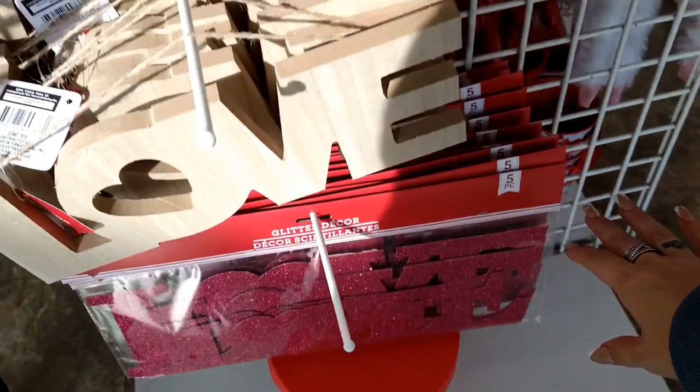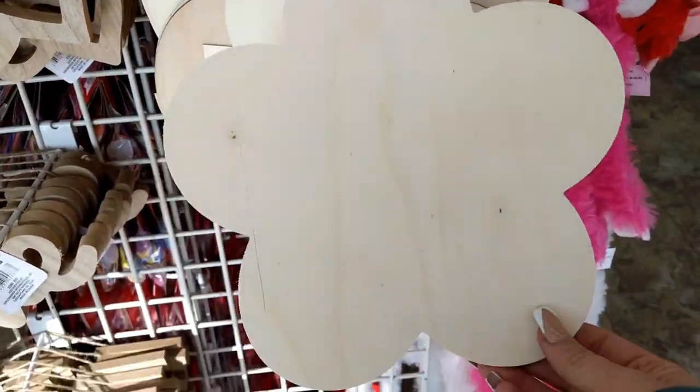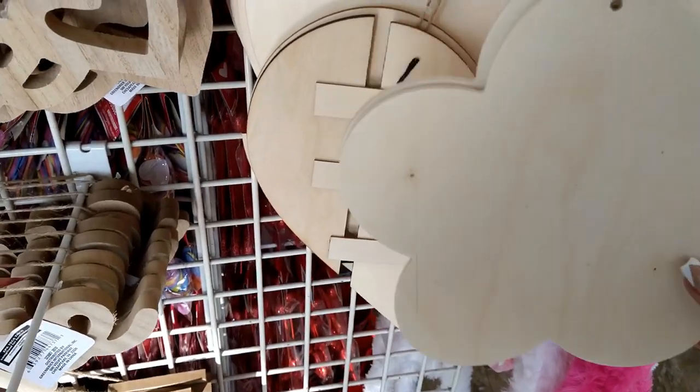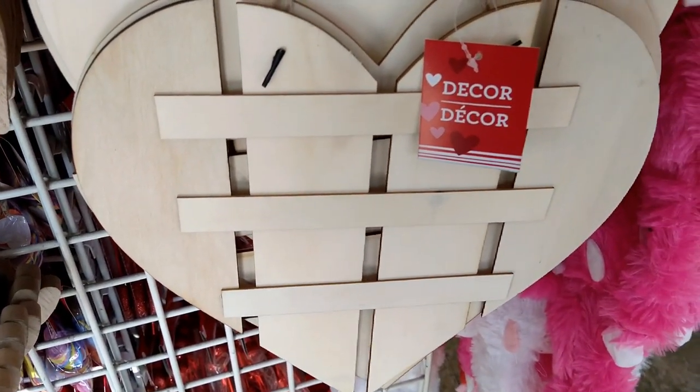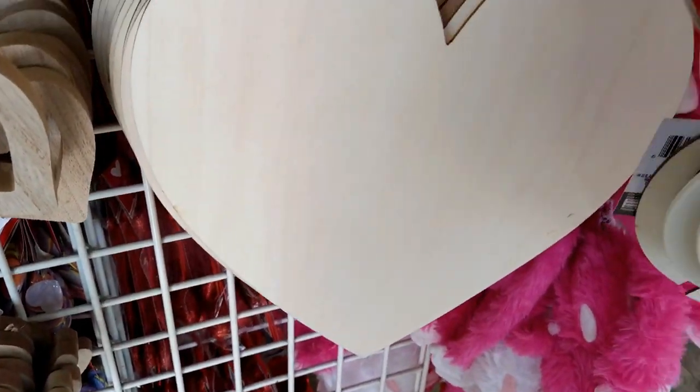And then I see these wood pieces that you can DIY — so there's a flower, a fence-style heart, and plain hearts again. Really cute options for Valentine's crafting.